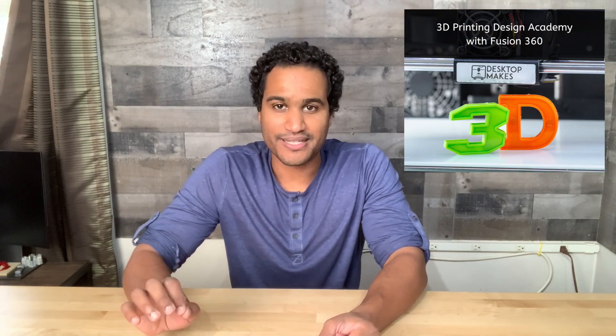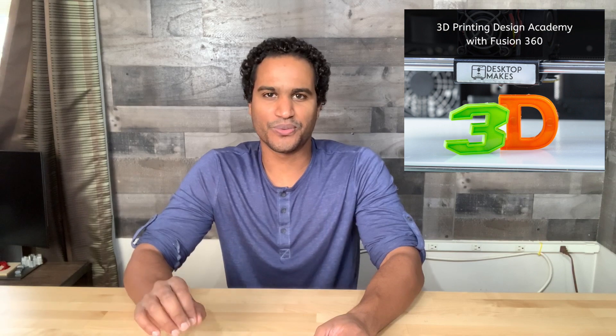Hey guys, Vladimir here with Desktop Makes. A couple of days ago, I announced that the doors are now open to my new online course: 3D Printing Design Academy with Fusion 360.